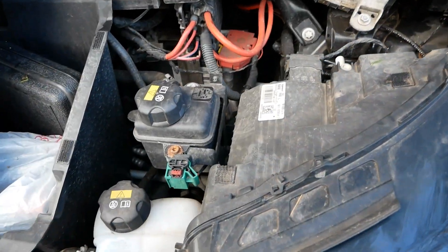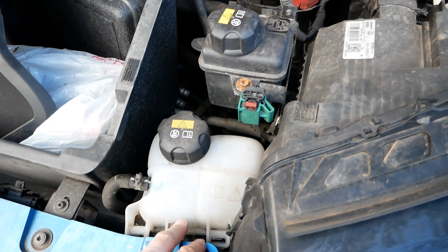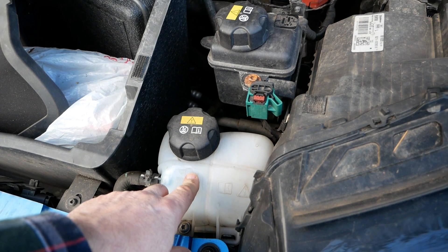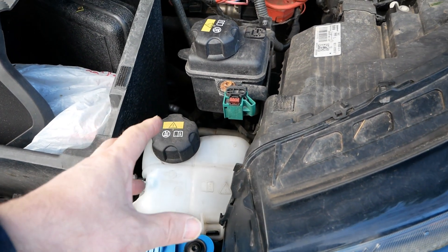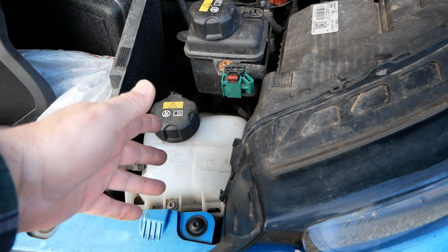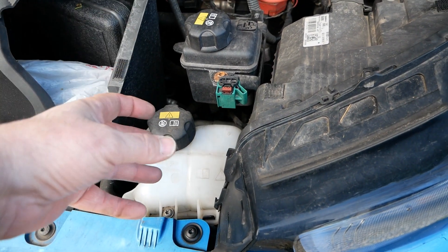On this side of the vehicle we've got a coolant bottle — and I see this has got a Mini logo on it, so obviously the same part is used in a Mini. But all electric cars have coolant and a little radiator up front, and that pumps coolant around the electric motor to keep it cool.